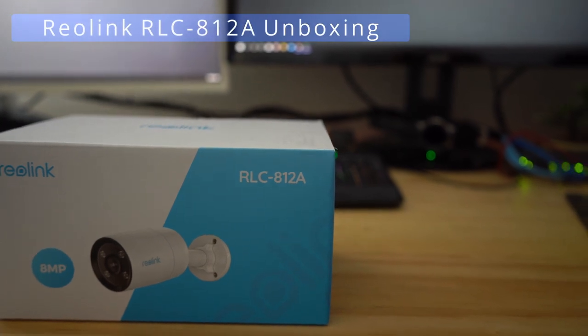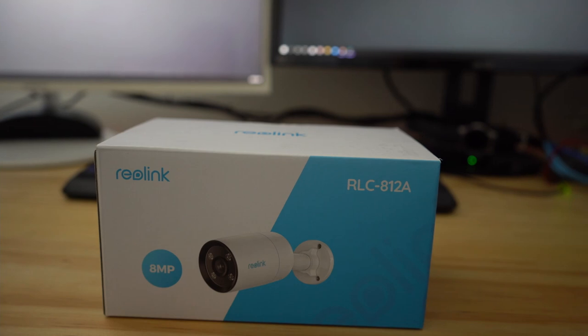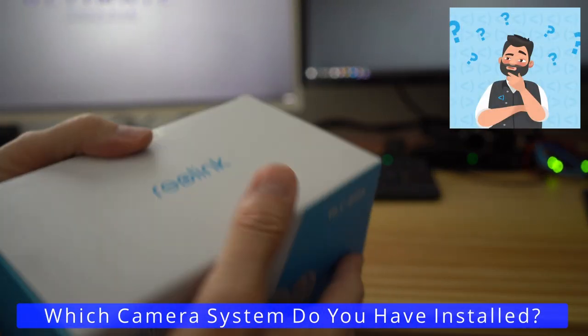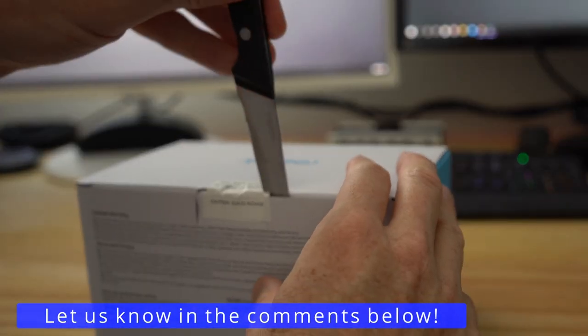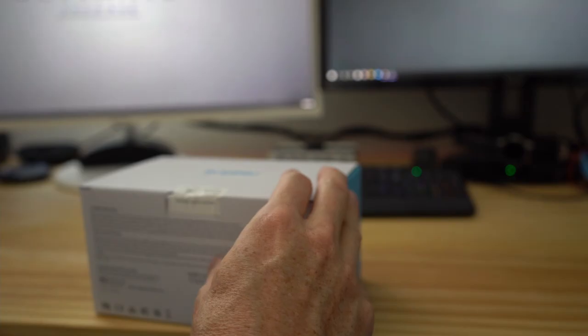First let's go ahead and unbox the camera. As usual, make sure to give a thumbs up and share this video. Quick question — which camera system do you currently have installed in your house? Let us know in the comments below, and make sure to check out our playlist Ultimate Security Cameras. Now let's open the box and see what's inside.